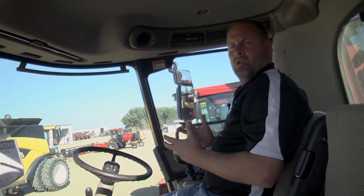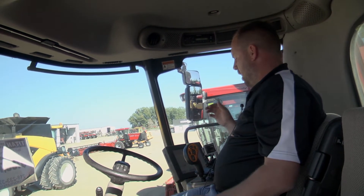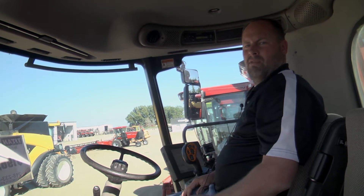Hey guys, it's Matt here at the Titan outlet store. We are in the middle of September. My video guy here thought we could come up with a good way to show you guys that are in an older series combine what some of the benefits would be from the monitor side of things. We're just going to do a little demonstration here for you and we'll get started.